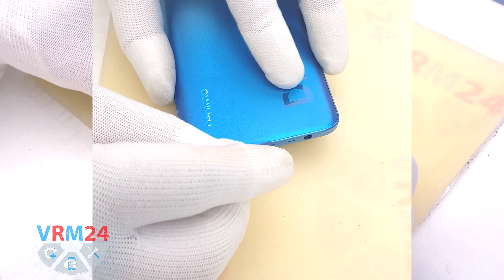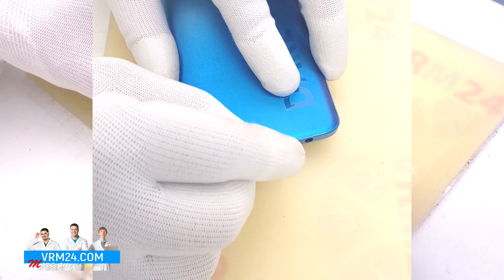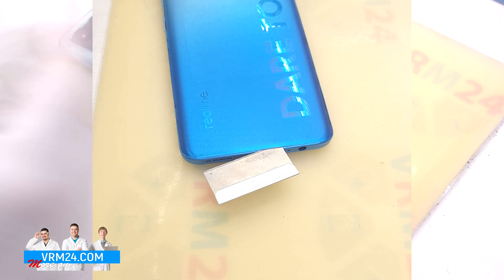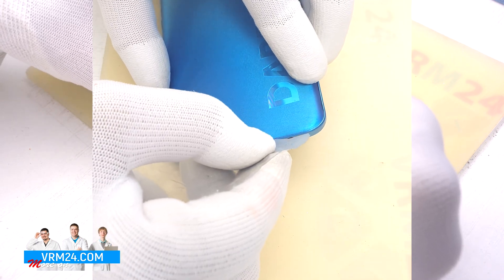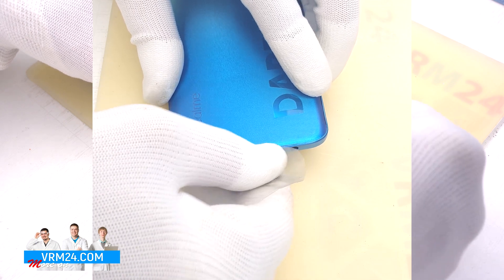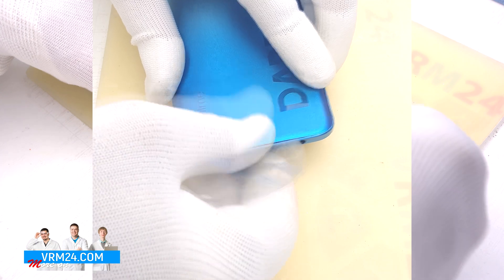To remove the back cover we will use a thin metal tool to hook and lift the edge of the back cover, because the cover is slightly recessed. Then insert the plastic film into the resulting hole and run the film lengthwise.